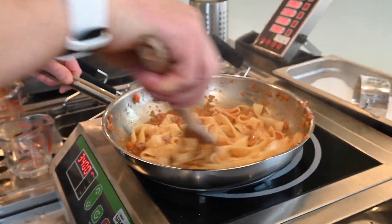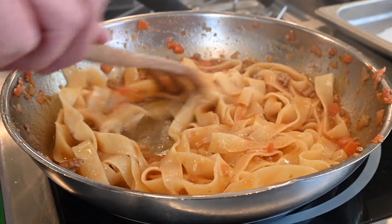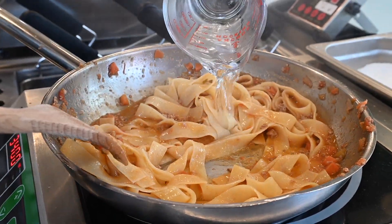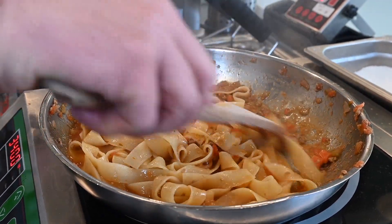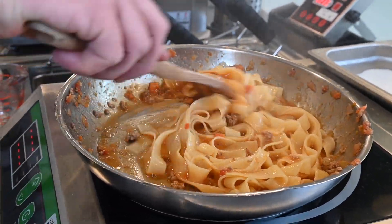Mix it around. And now the noodles are really turning orange. For me it's still a little dry, so I'm going to add a little bit more of that salty, starchy water. And I'm done right there.